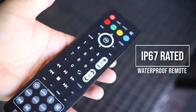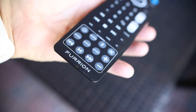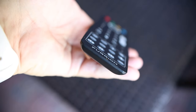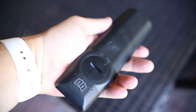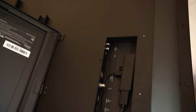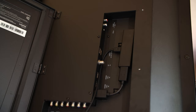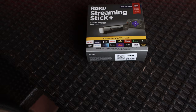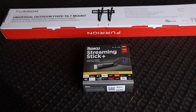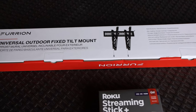Along with the TV, you'll get an IP67 waterproof remote, which means it's completely protected from dust and can be submerged into about a meter of water for up to 30 minutes. They also include an HDMI extender because a Roku or Fire Stick is really too long to fit in the TV ports without it. One thing that surprised me is that included with the Furion is an actual Roku device as well as a fixed tilt mount — I didn't expect that, but that was a really cool surprise.